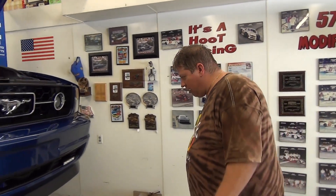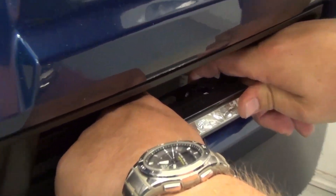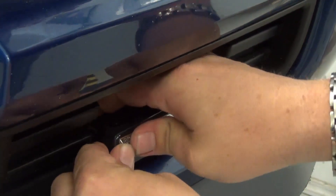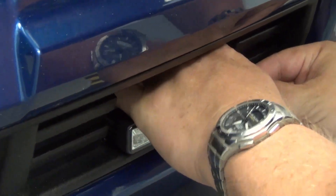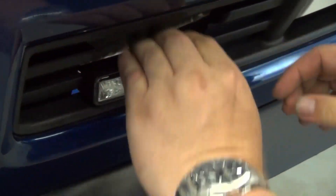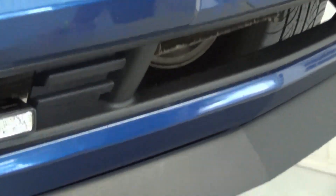So now we've got everything wired up here. Now we want to snap these into the brackets. We did the test — you saw that worked. Once these things are in, they don't come out. That's why I didn't snap them first — to make sure they all worked. And that's a wrap on those. That one didn't snap in all the way.